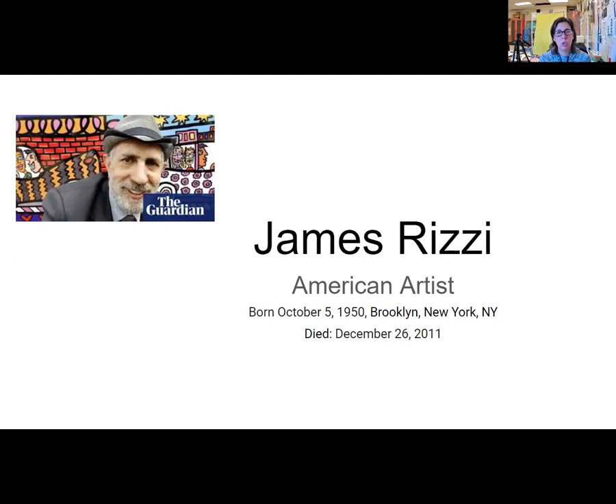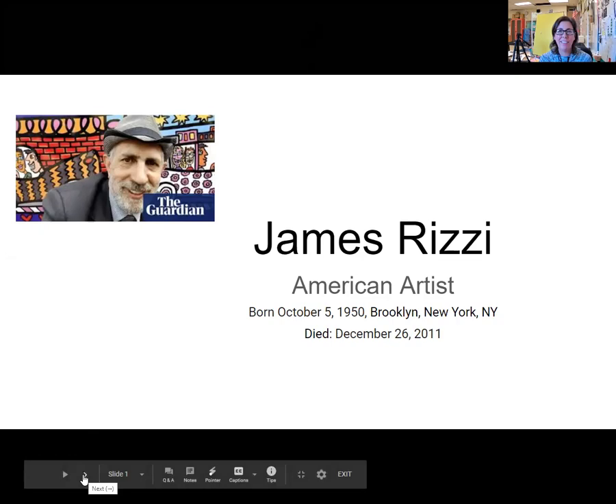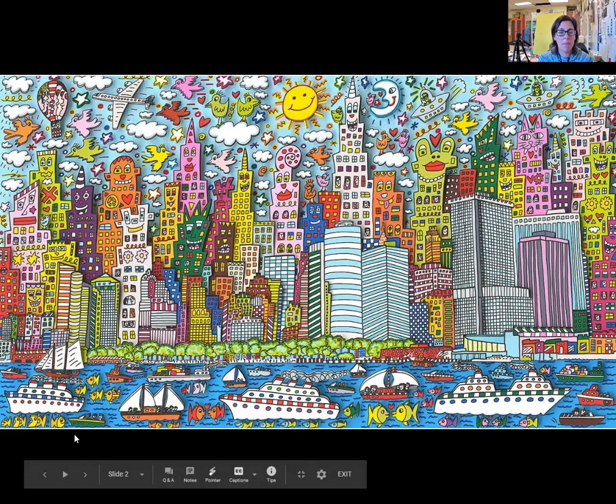The city inspired him with all of the action and culture going on, and he loved to paint in bright, vivid colors with lots of detail in his artwork. He loved to paint his city — he loved painting cityscapes.